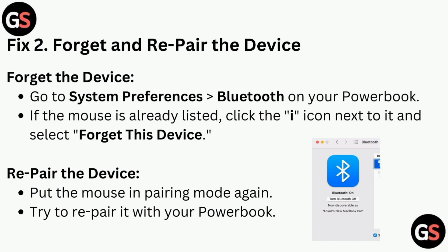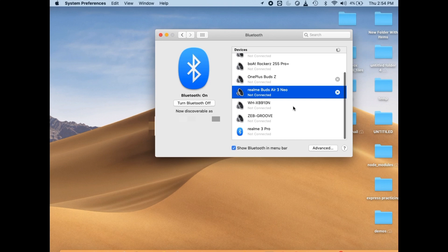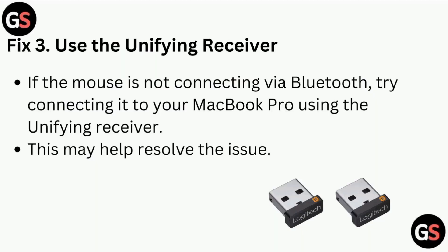Fix 2: Forget and re-pair the device. Go to System Preferences and then Bluetooth on your MacBook. If the mouse is already listed, click the info icon next to it and select Forget This Device. Then put the mouse in pairing mode again and try to re-pair it with your MacBook.